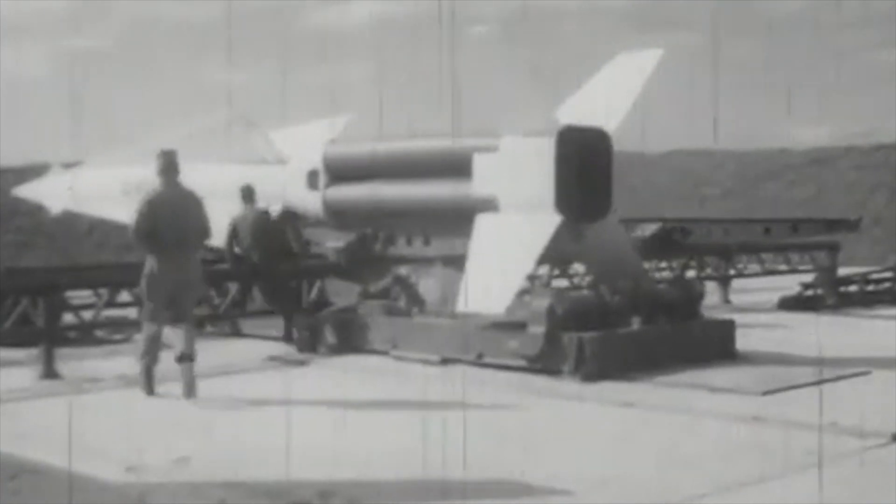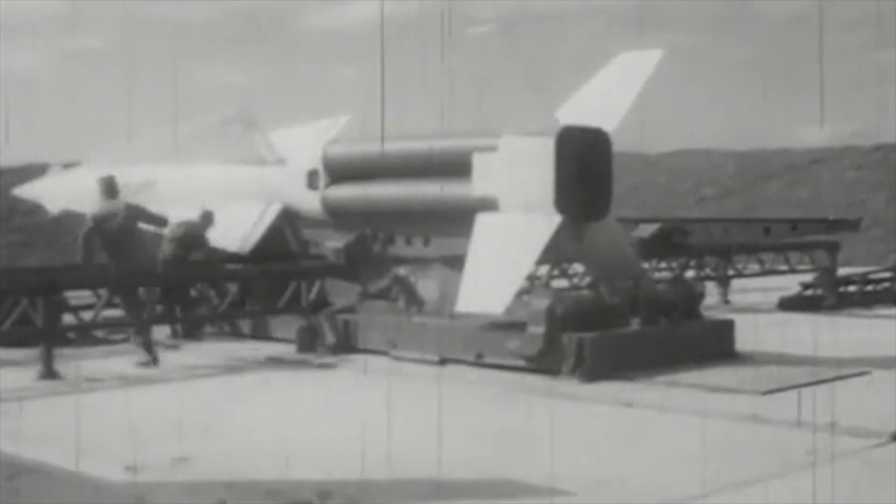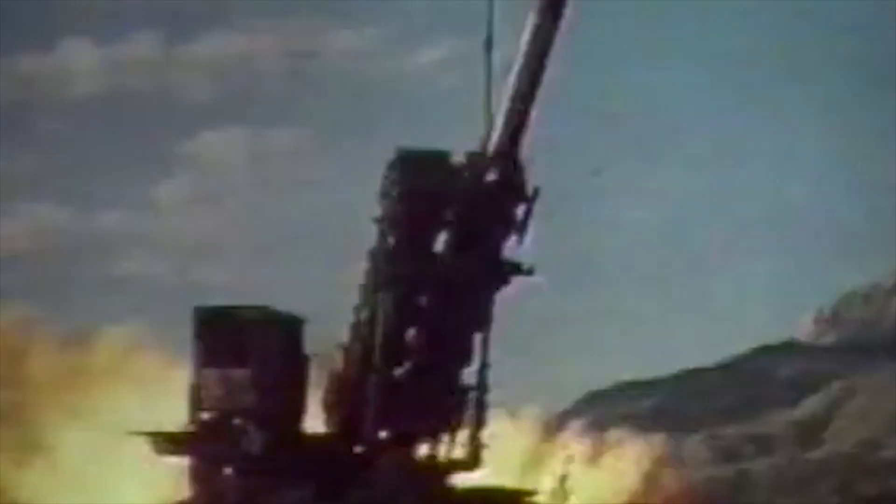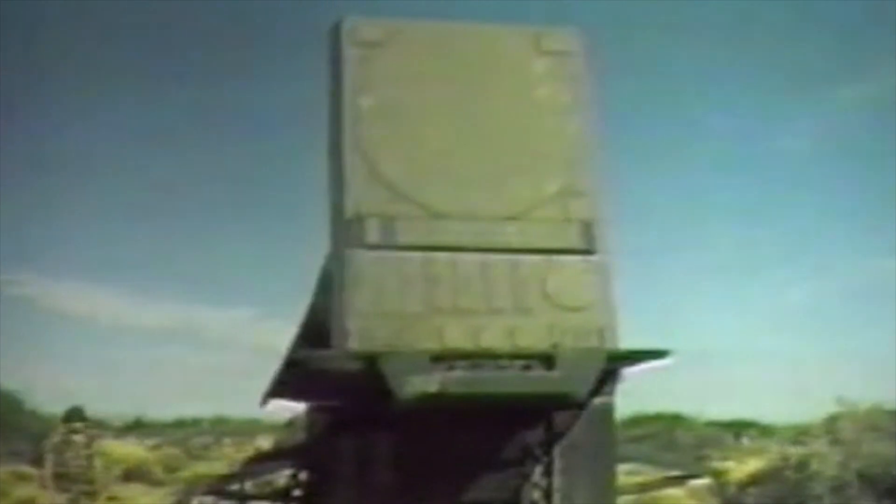The intention was that the system would replace the Nike Hercules and Hawk Air Defense units used previously. The main contractor behind the build of the system was the aerospace and defense company Raytheon, based in Virginia, and the missile itself was developed by building material specialist Martin Marietta. After development, tests began on this air defense system between 1969 and 1970.